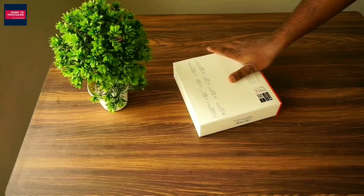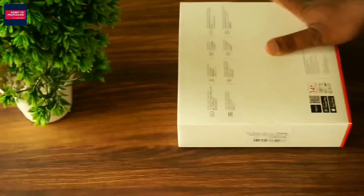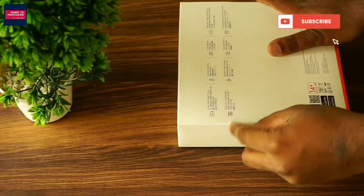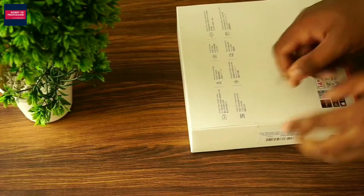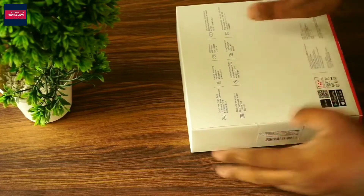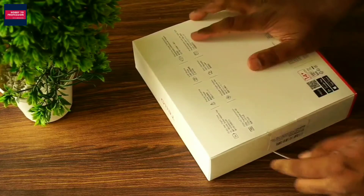There is a seal on it and that seems to be pretty hard to remove. Do not accept it if there is no seal on the box or if the seal is broken.